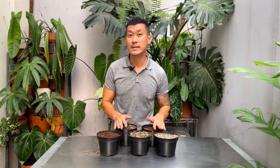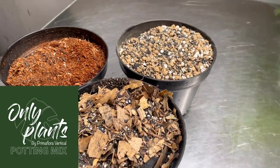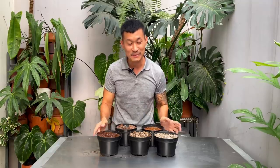Hi guys, my name is Sean. I'm a houseplant enthusiast from Jakarta, Indonesia. In today's video, I'm going to be talking about OnlyPlants potting mix, and these are the five potting mixes that I've designed. They have fit every species imaginable, maybe except air plants, which don't need any potting mix.